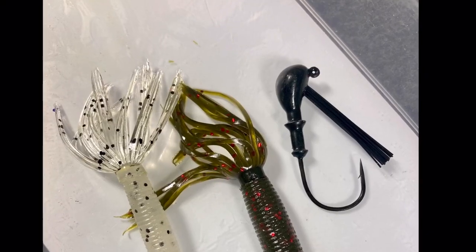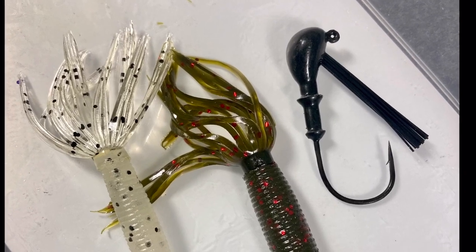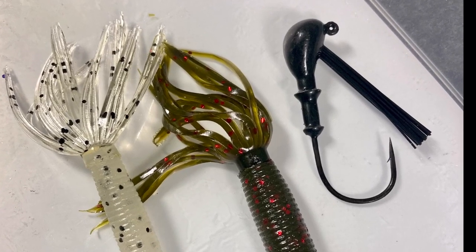Additionally, that hula skirt doesn't really slow the bait down a lot. So I can actually fish this bait on a three-eighths ounce Yamamoto jig head, even out to say 25 to 35 feet of water, and the bait will still get to the bottom in a reasonable amount of time. But when I lift and drop the bait, it's a much more natural falling motion than say a one ounce football jig that falls to the bottom really aggressively.